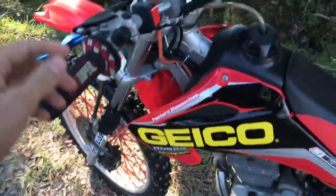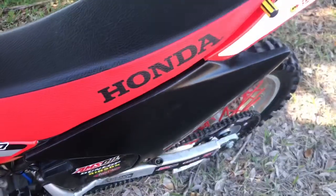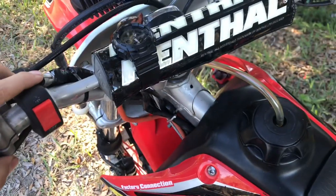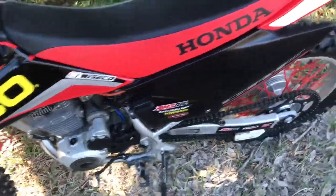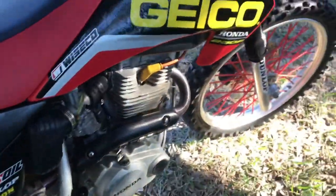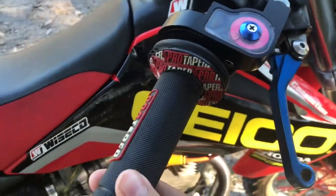I'll get you guys a little bit of a startup. The starter solenoid is broken, so I'm waiting on another one to arrive, but I rigged up a little switch just for this. It also came with a new throttle cable and throttle tube, by the way.